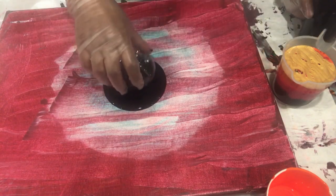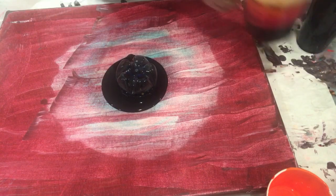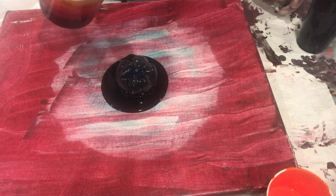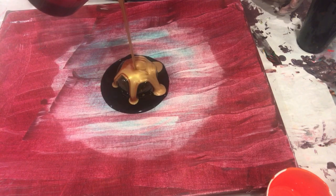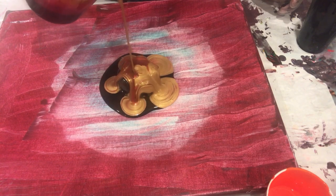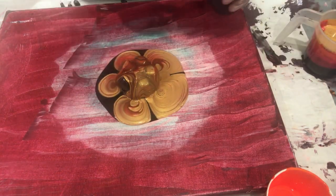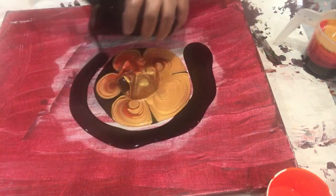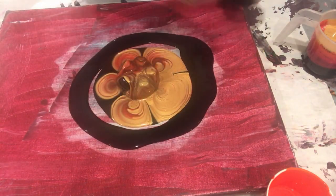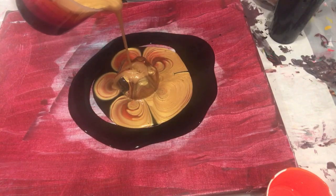The only different thing I'm doing today is I am pouring my straight pour on top of a bottle bottom. I cut the bottom of one of my water bottles and I'm pouring my paint on top of that. Oops — I did not pour enough black, so I stopped and put some more black in, and here I go.